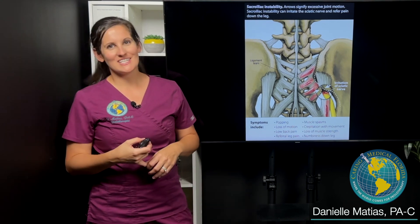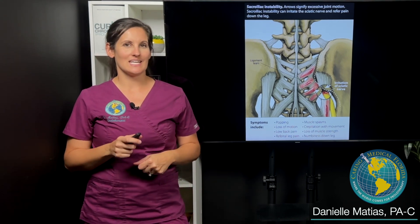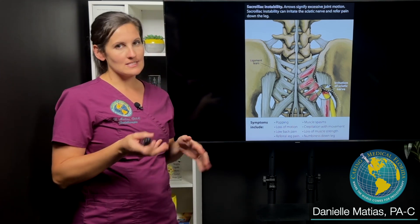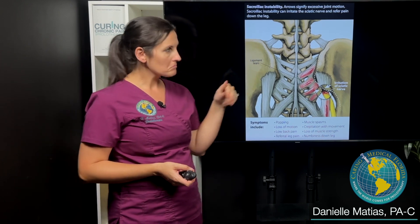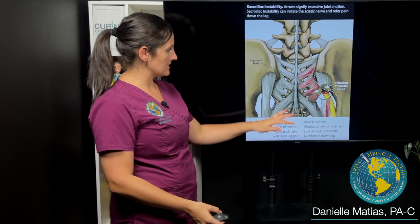Hi everyone, I'm Danielle Matus here at Caring Medical Florida, and I wanted to share with you a recent case that I saw involving SI joint instability. SI is short for sacroiliac joint. You have two of them — one on the right, one on the left — the main stabilizing joints of your low back and pelvis area.